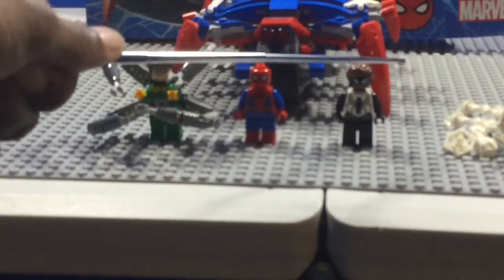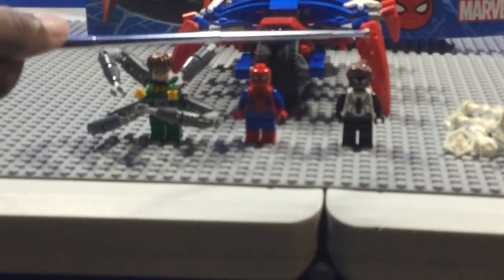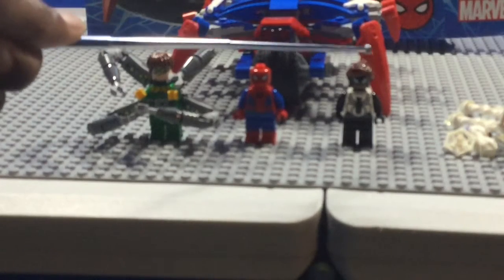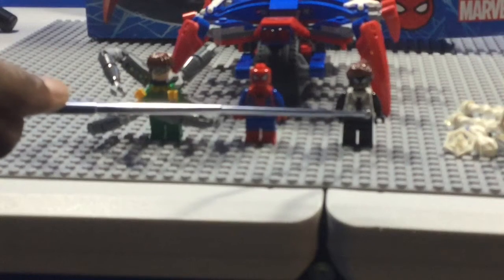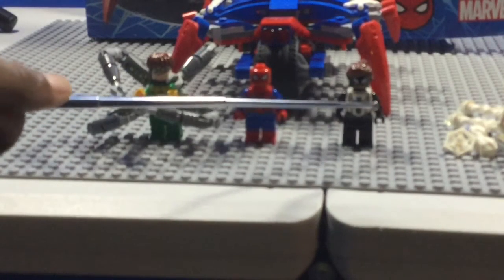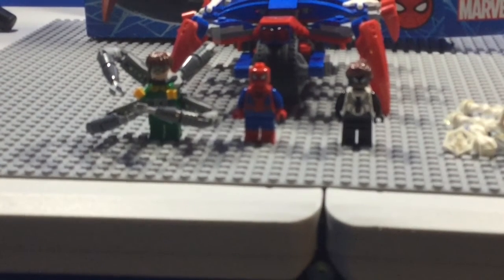Now, there is a minifigure that has never been made in LEGO before — Spider-Girl. She has brown hair and comes with a white and black suit. It's neat that we've never gotten her in LEGO before.